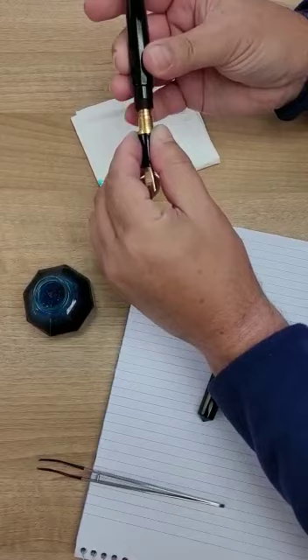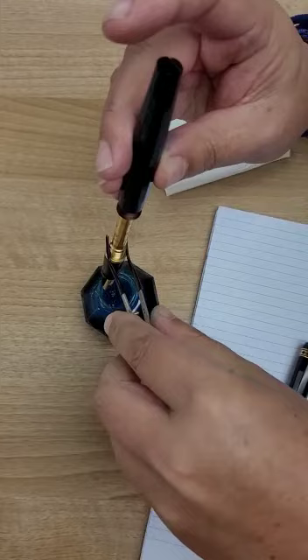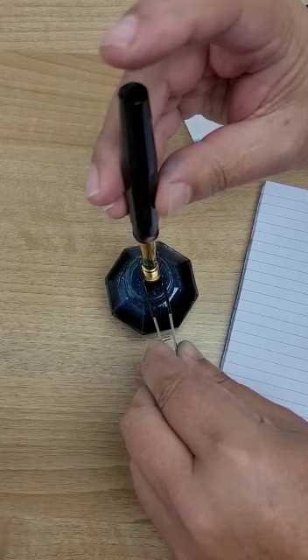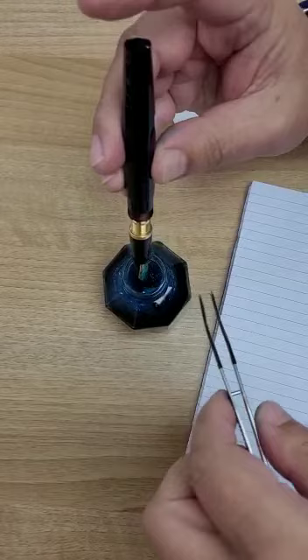Grab the tool that you received with your box, and hold the section like this, put your finger on it, hold it like that, push your finger — you see the bubbles — do it twice. And that's it.